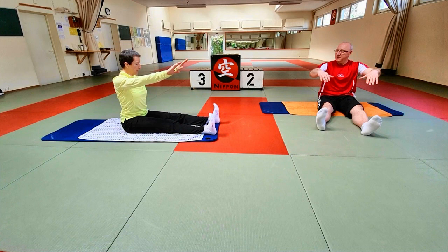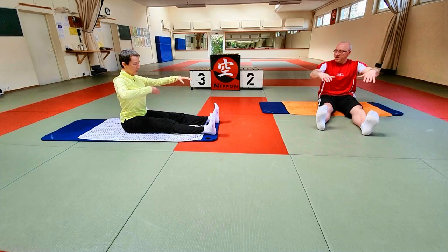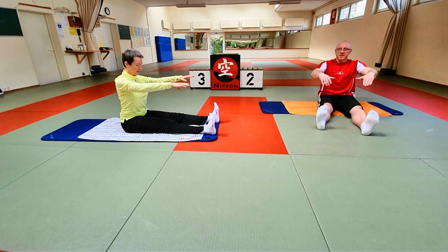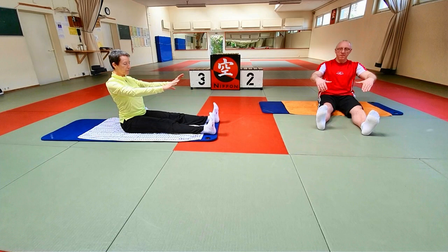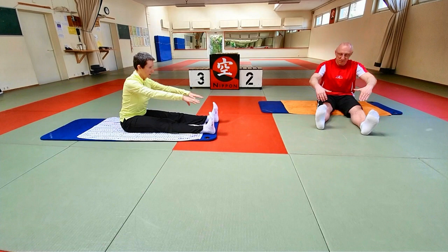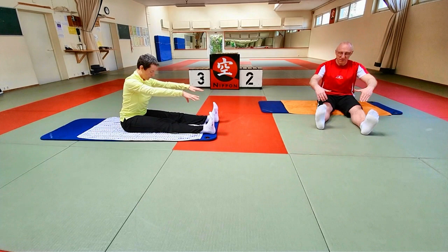Ihr könnt die Fußspitze ranziehen; wenn nicht, könnt ihr die Beine leicht gewinkelt lassen. Einatmen – Ausatmen, zentrieren, leichte Bewegung nach vorne, überwiegend durch die Brustwirbelsäule. Und die Arme nicht ziehen, die bleiben hinten. Einatmen, richten wir uns wieder auf. Ausatmen, zentrieren, über den gedachten Ball legen – Schultern bleiben weg von den Ohren. Einatmen, aufrecht. Ihr könnt die ganze Zeit die Zentrierung halten; wenn nicht, baut sie jedes Mal wieder auf. Wir machen noch zwei Wiederholungen. Immer wieder: Schultern unten, gerader Sitz, wenn ihr zurückkommt. Ein letztes Mal.